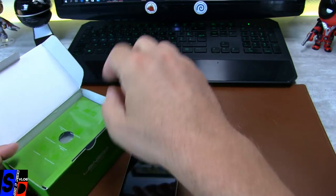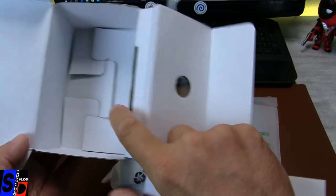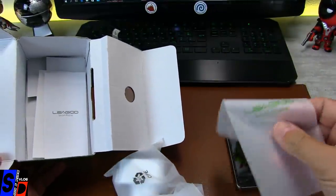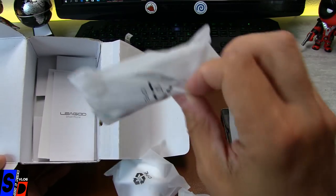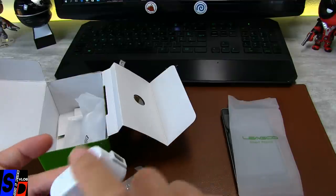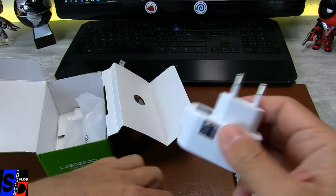Je repose dans son emplacement et on va vérifier le contenu de la boîte. Voici ce que vous avez à l'intérieur, réduit à sa plus simple expression : c'est vraiment du carton très très basique. Pas de protection arrière type coque silicone, pas de flip cover, pas de protection d'écran supplémentaire. Vous avez un casque, un câble USB micro USB, et un chargeur. C'est un chargeur de 1 ampère — très très peu.